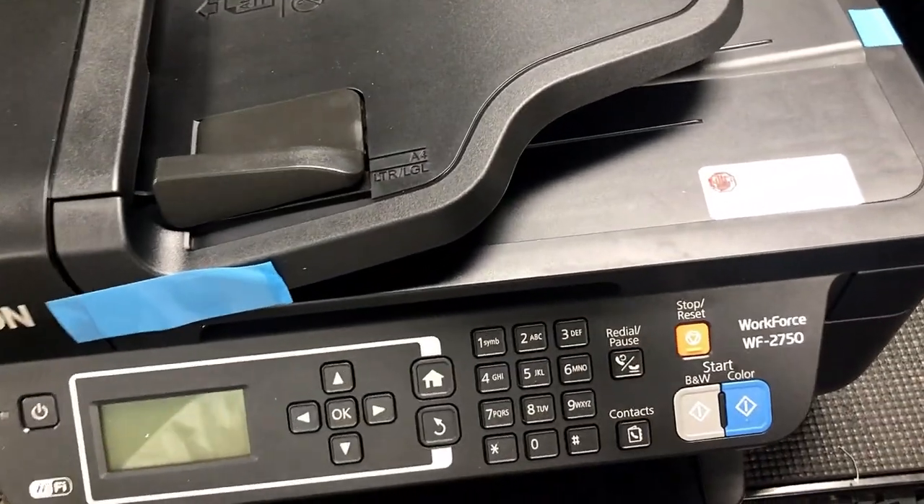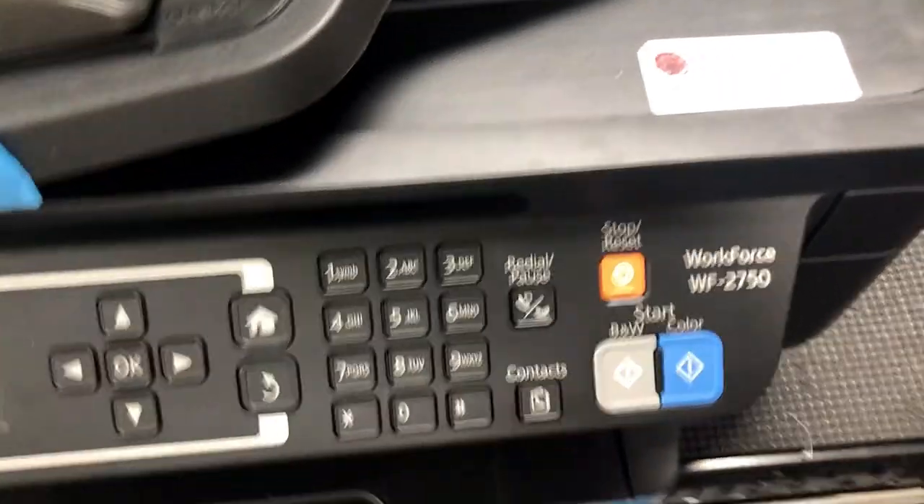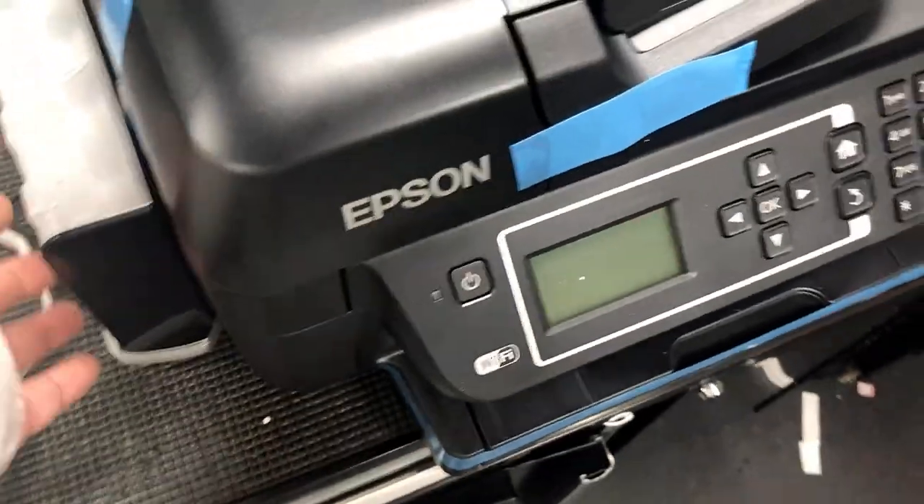Hello boys and girls, this is Kevin. Today we're going to modify this WF2750. We're going to put an external tank on the side and fill it with ink. It will be a lot of fun.